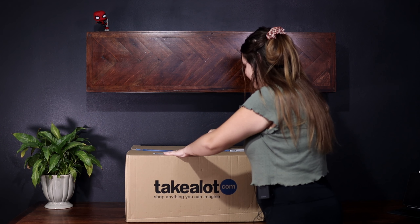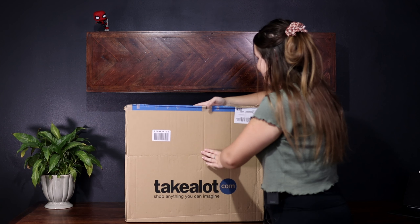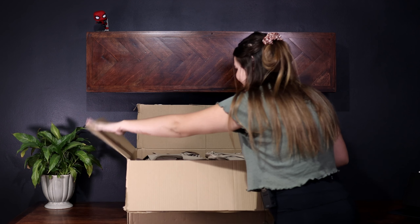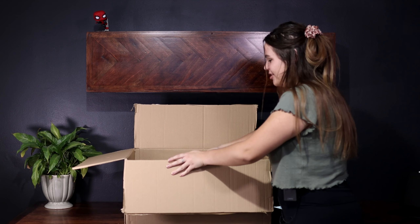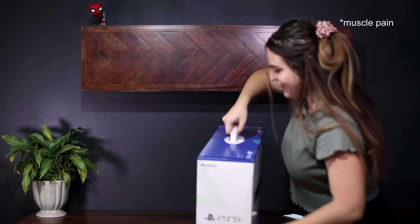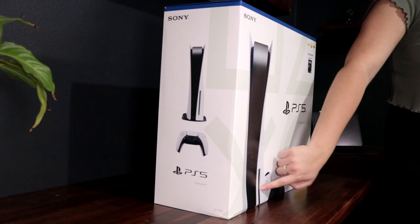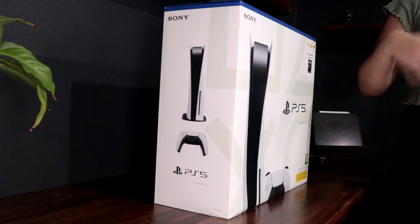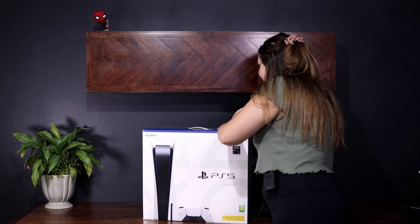This is a very big box — hopefully nothing's damaged. It comes with Spider-Man: Miles Morales, hence the little Spider-Man on the box. It's heavy! Here it is — you can see the box. I got the one with the disc. Even though I haven't seen the digital version anywhere here in South Africa, I'd still prefer this one because we have a lot of games on disc and it's just easier to buy and sell. The box contains Spider-Man: Miles Morales, 8K, 4K HDR.